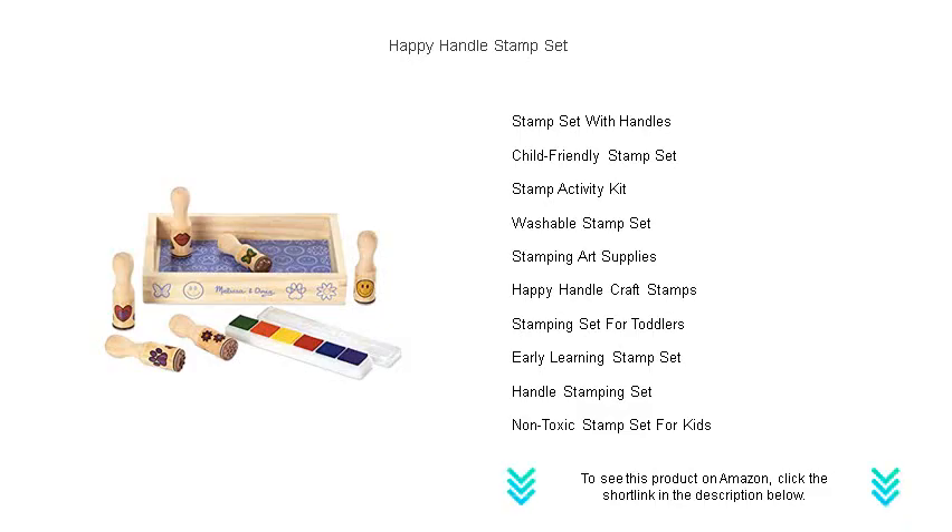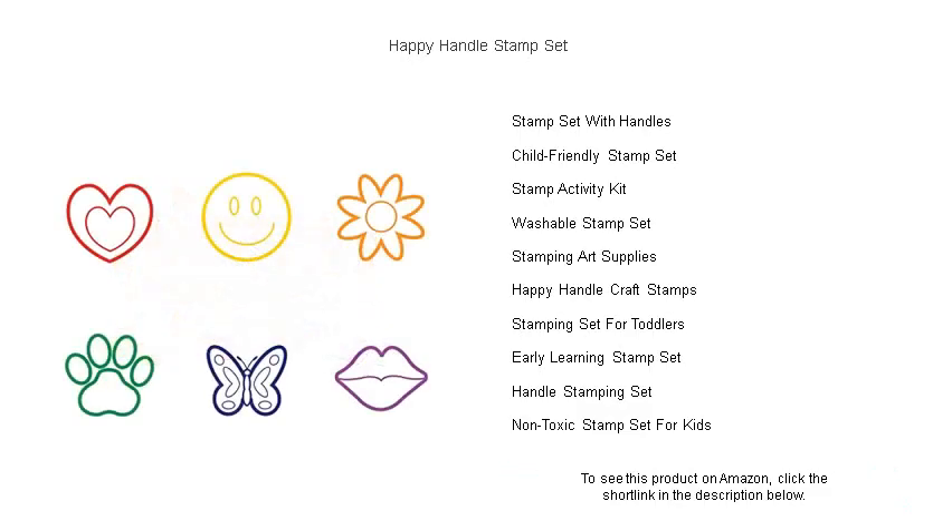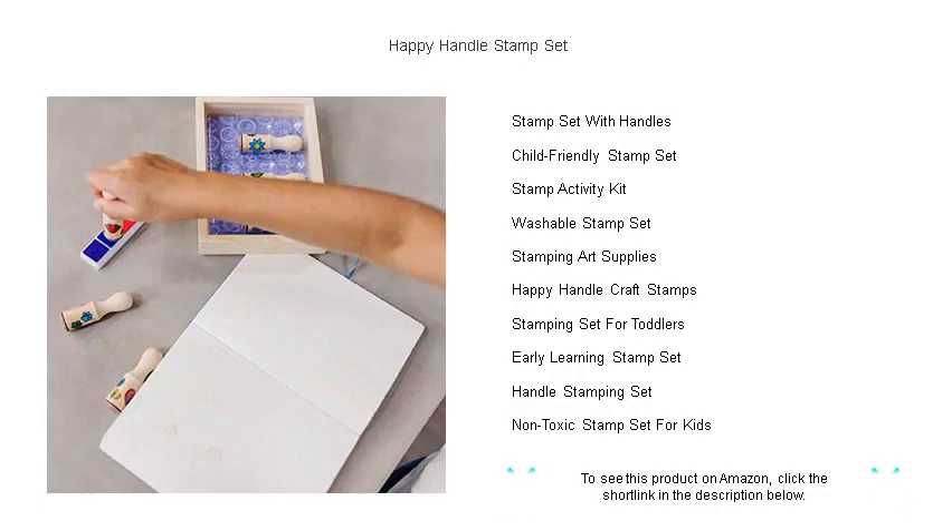Whether you're decorating thank-you notes, creating a colorful family project, or giving your students a well-deserved stamp of approval, the Happy Handle Stamp Set is versatile and durable enough to handle all your stamping needs.